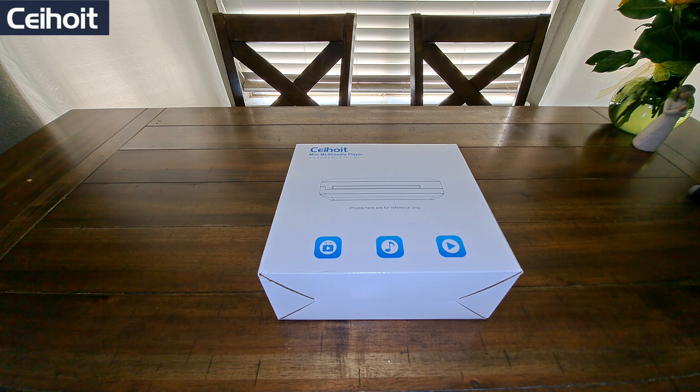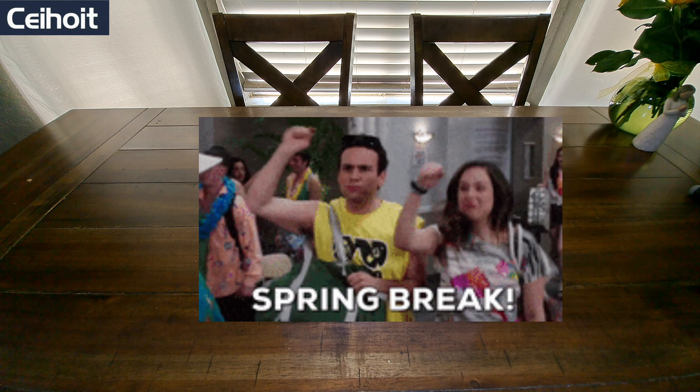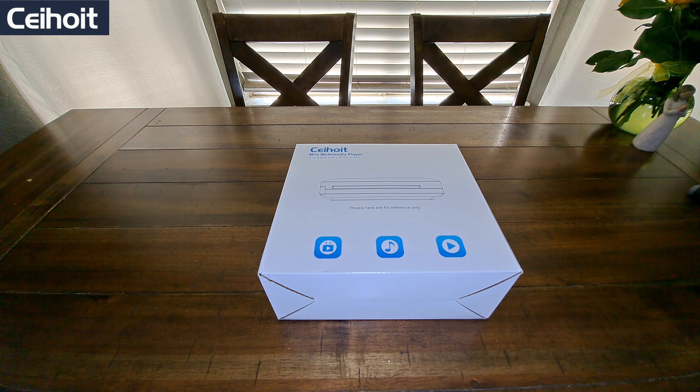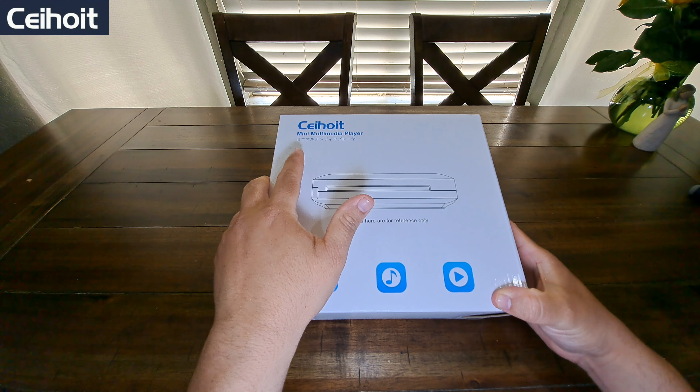Hey, what's going on everyone, it's Andy here. I hope everybody is doing good — spring break is right around the corner, so are y'all excited for that? What are your plans for spring break? Let me know in the comments below. So let's get the video started — we are checking out a multimedia player, aka DVD player. Shout out to the marketing team that sent me this.